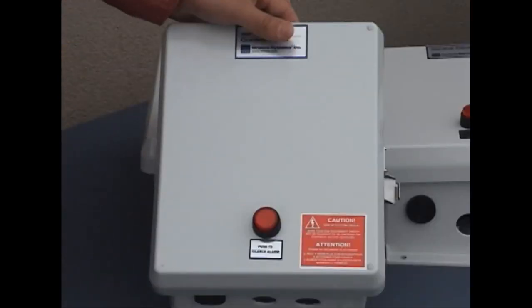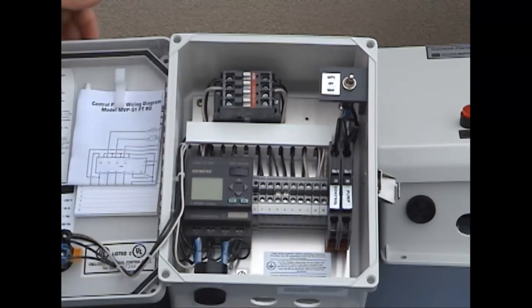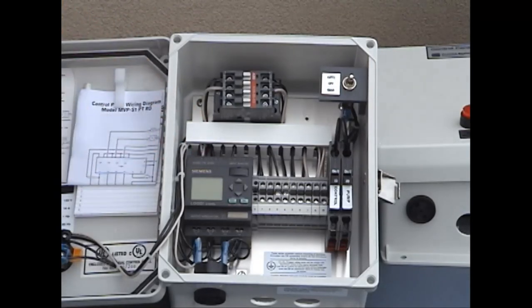The last panel is the most sophisticated of all the panels we typically deal with for a residential application. You'll notice it has a computer controller, which allows you to set the number of times the pump is allowed to run through the day. Other than that, it still does the exact same function.